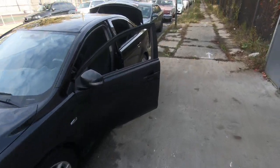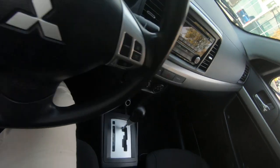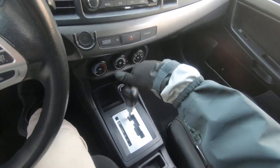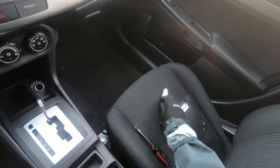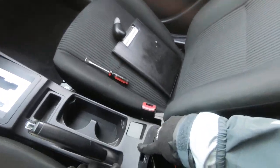Hey guys, FixAlex here, and I'm going to show you how to remove the shift knob and center console on this Mitsubishi Lancer 2015. The shift knob is super easy — just unscrew it. For the center console, pull your handbrake and the middle piece should come out first.